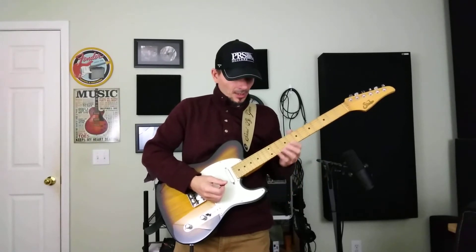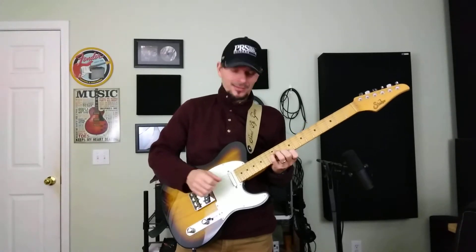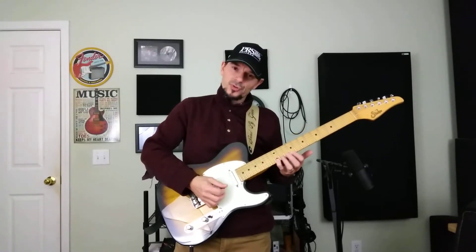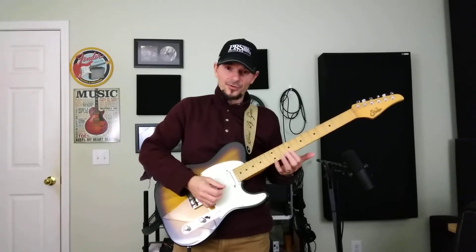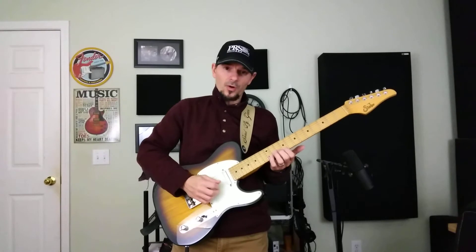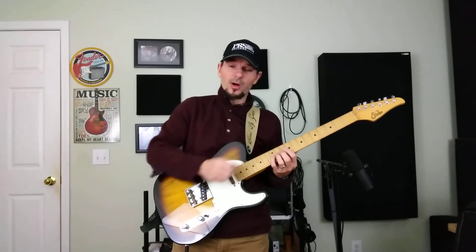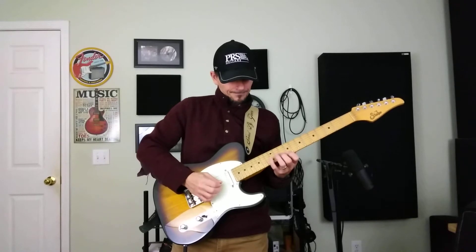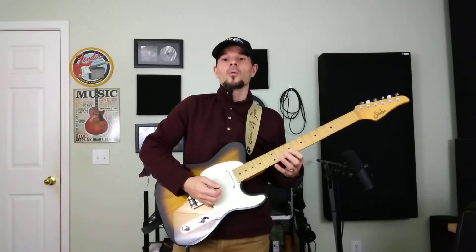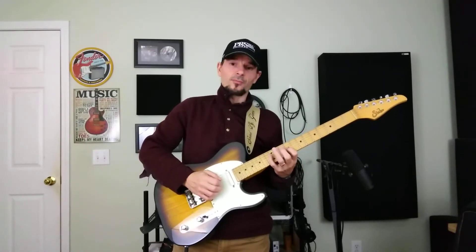Now the next thing we're going to do is outline this A7 chord. We're going to use the 12th fret 1st string, 9th fret 1st string — finger 4 then finger 1. Then finger 2 on the 2nd string is on the A note, 10th fret. Then we're going to go to the 12th fret 3rd string, and then hit the 9th fret 3rd string with finger 1. Basically we're starting with the E note and ending with the E note before we do our next thing.